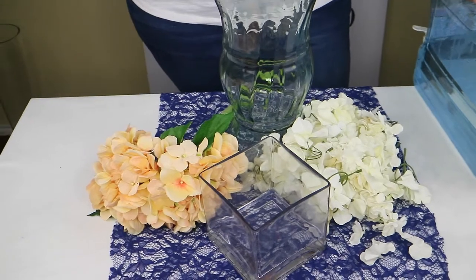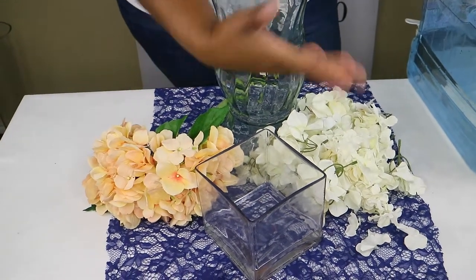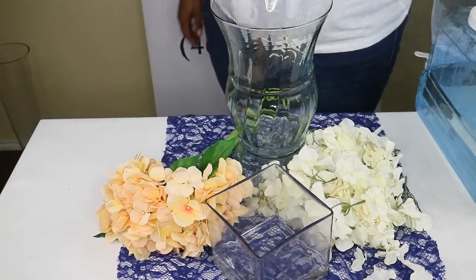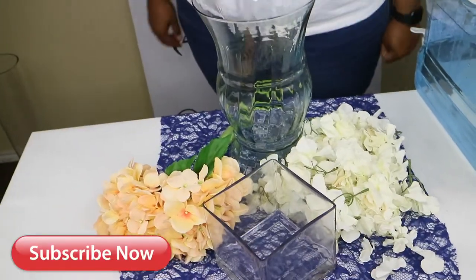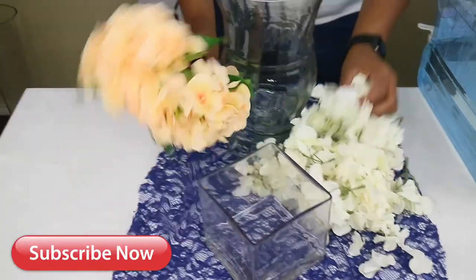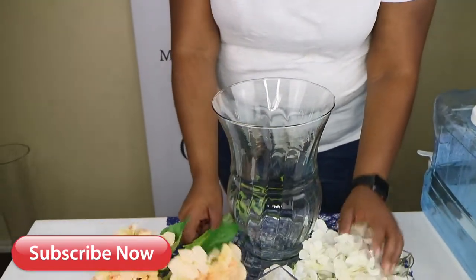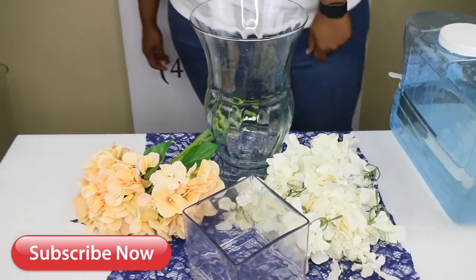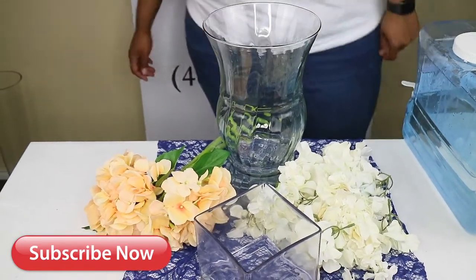Hey guys, so we're back with the fifth installment of Six Under Six. Today we're going to be using four different items: two different kinds of artificial flowers, a flower vase, and water. If you want to see what this centerpiece looks like, definitely continue to watch.